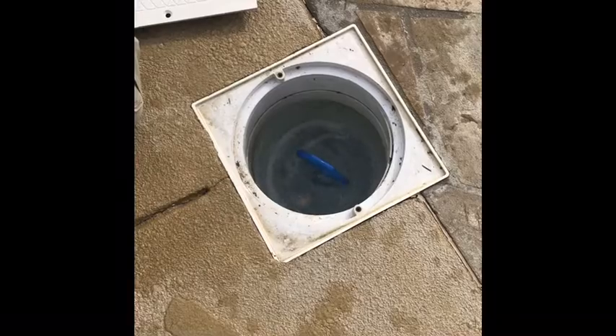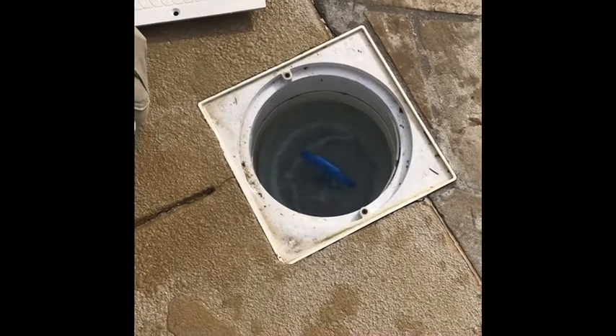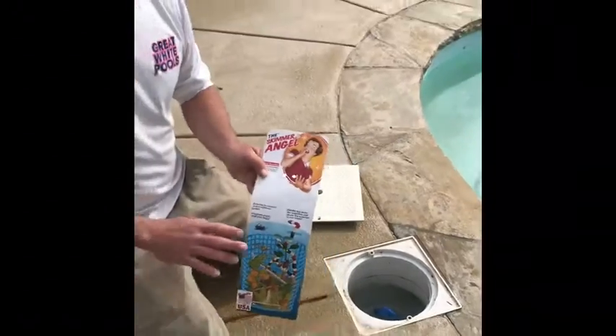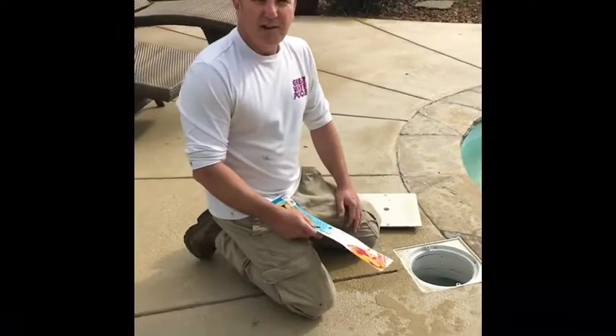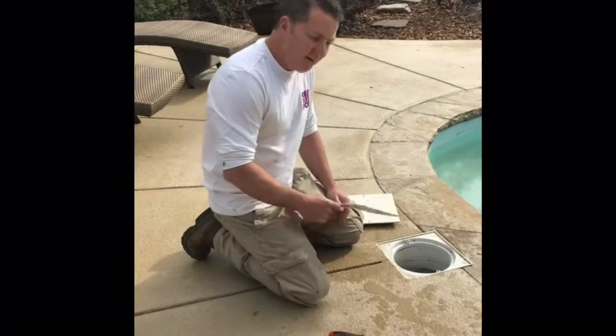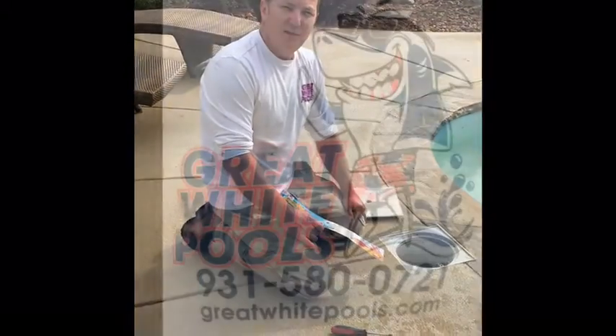You also don't have to worry about spiders, snakes, rabbits, frogs, or anything else we've seen in pools. So if you need a skimmer angel, head down to Great White Pools at 1405 North Main Street, Shelbyville, Tennessee, or give us a call. Thank you for your time.